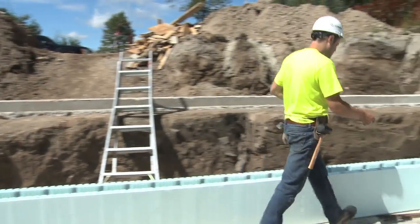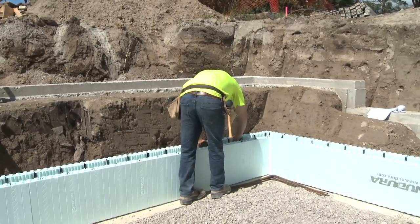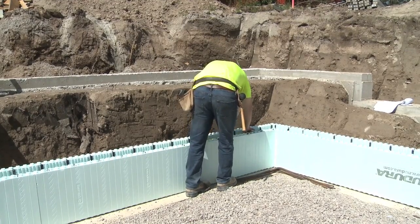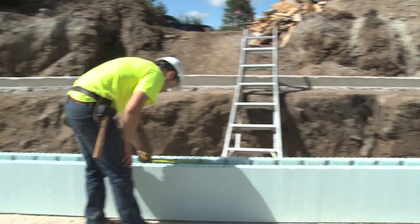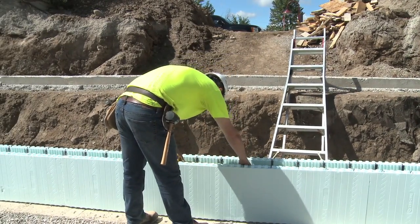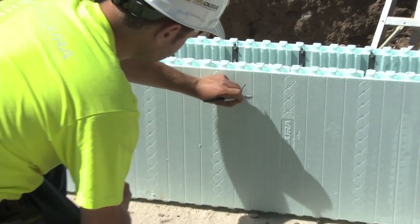To ensure the installation of rebar is completed with efficiency, installers generally mark the dimensions of the straight rebar on the wall. This allows easy reference for the installer cutting the rebar, and lets them place the necessary number of pieces for future courses.